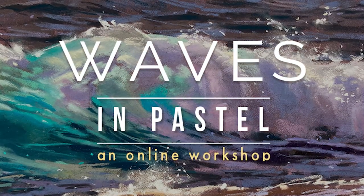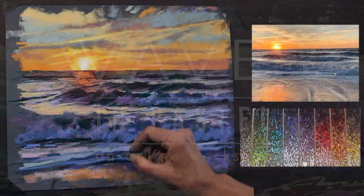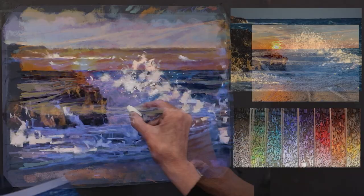I'm so excited to announce a brand new workshop, Waves in Pastel, that I hope will inspire you to pick up pastels and create some beautiful art.